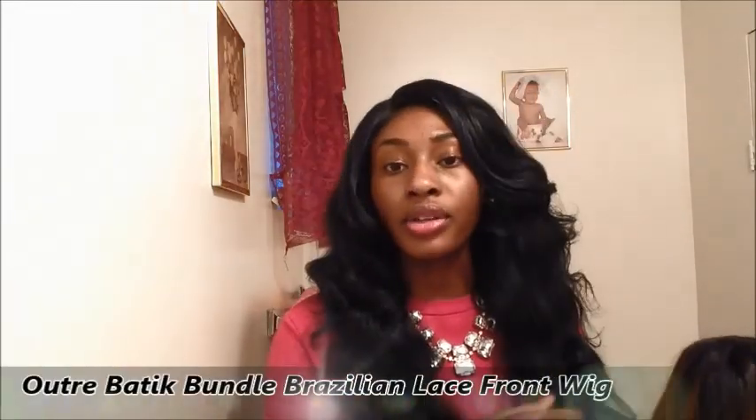Hi guys, so today I'm going to be doing a hair review on this hair. This is a requested video — I was requested to do this by Sunny Side Up, so thank you so much for requesting this video. I'm going to be doing a hair update because I already did an unboxing on this hair. It's the same hair but a different color. This is 2730, this hair right here, and this is a 1B. This hair actually came curly but I straightened it. Both of these are the Outre Boutique Bundle Brazilian Lace Fronts, okay? So let's get started.